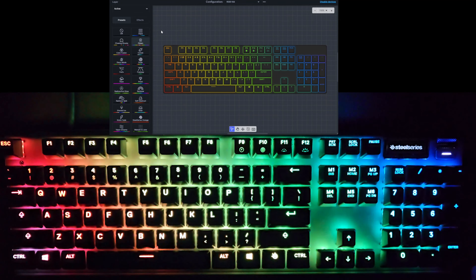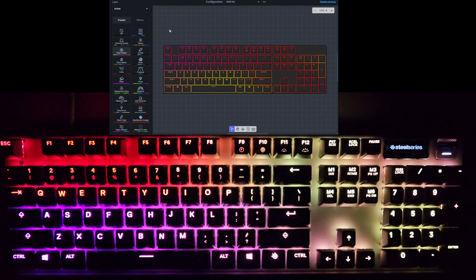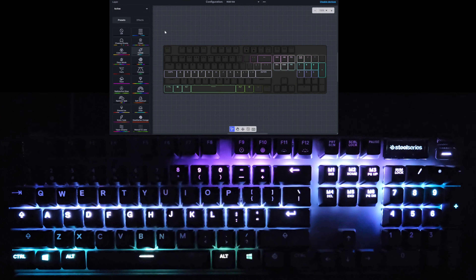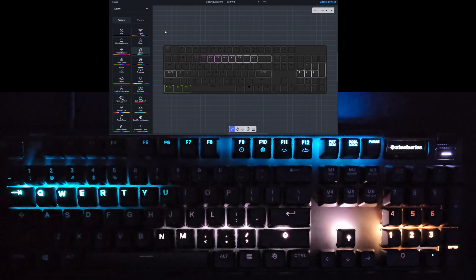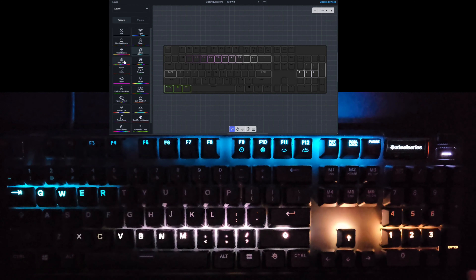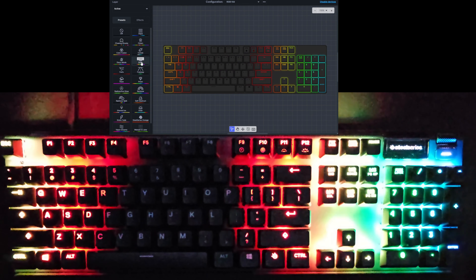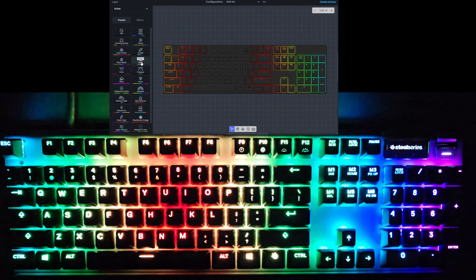The next one is Color Fusion — waves of colors kind of moving around the keyboard from the top to the bottom. And the next one is called Comet — like one row at a time, simulating a comet moving around the keyboard. Pretty interesting color pattern. Then we have Drain — colors moving in towards the center and then fading out as if they're going down a drain.